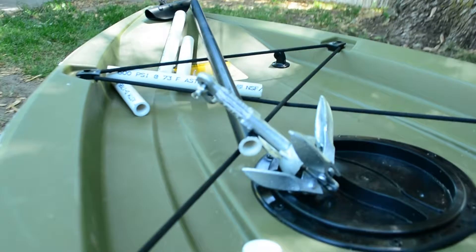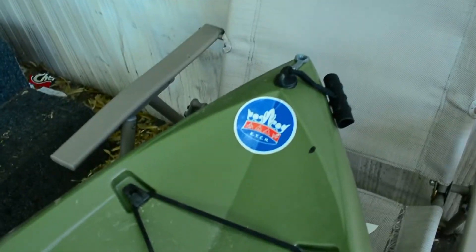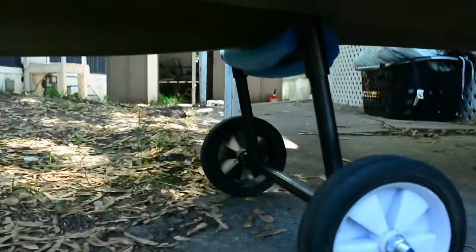So yeah — anchor, sticker, and the little kayak cart. That's about it for this quick little update. I will be taking this to the water, maybe tomorrow or the next day. Should be pretty fun. Hope you guys enjoyed and thank you guys for watching.